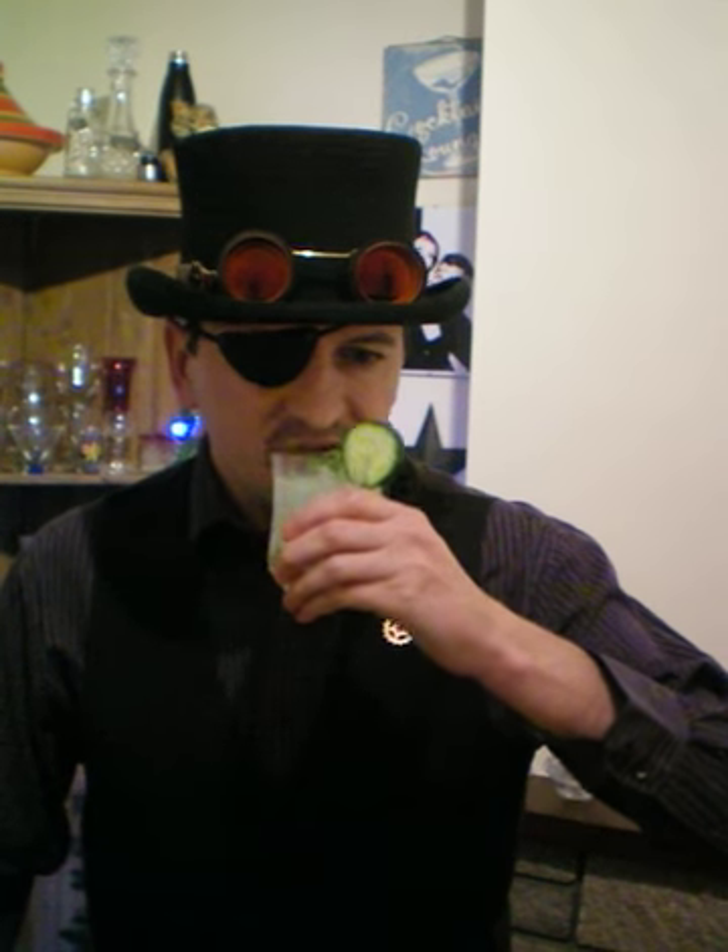Voila. Not the most Christmassy of drinks, admittedly, but very tasty. Edbridge out.